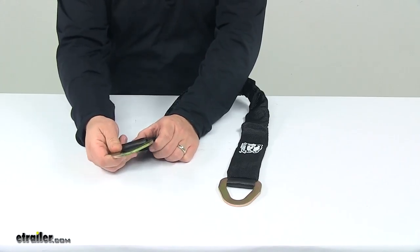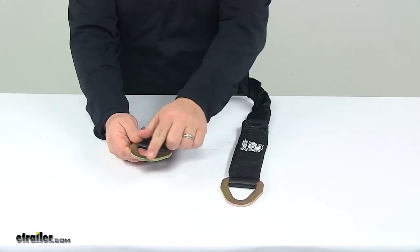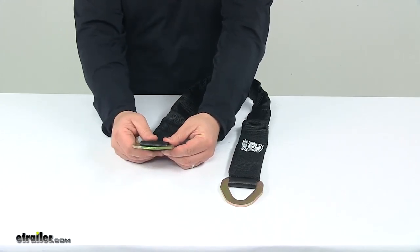The flat D-rings attach directly to a large ratcheting strap hook. These are designed to easily feed under brake lines or through tight spaces.